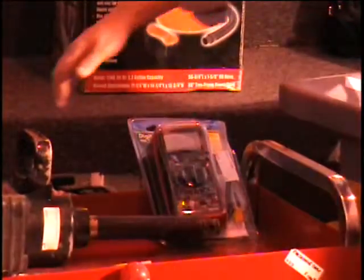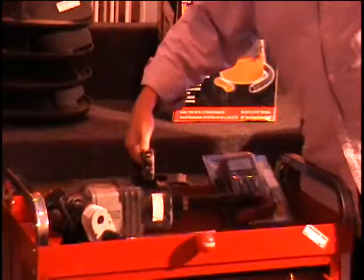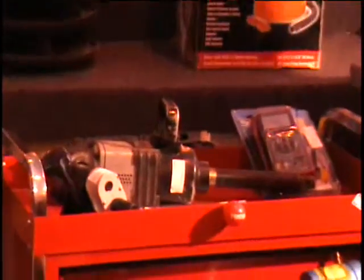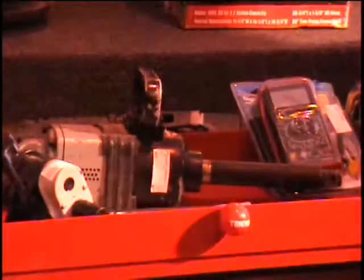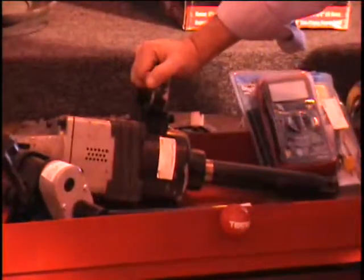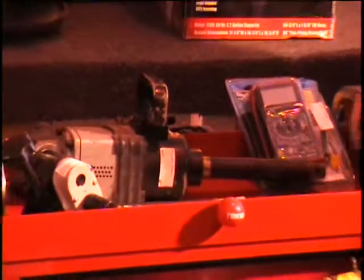The next item — I hesitate to even lift this — it's a one inch drive pneumatic impact wrench that hooks up to your compressor. It's perfect for changing tires on tractors and bulldozers. $160 retail price, one inch impact wrench.